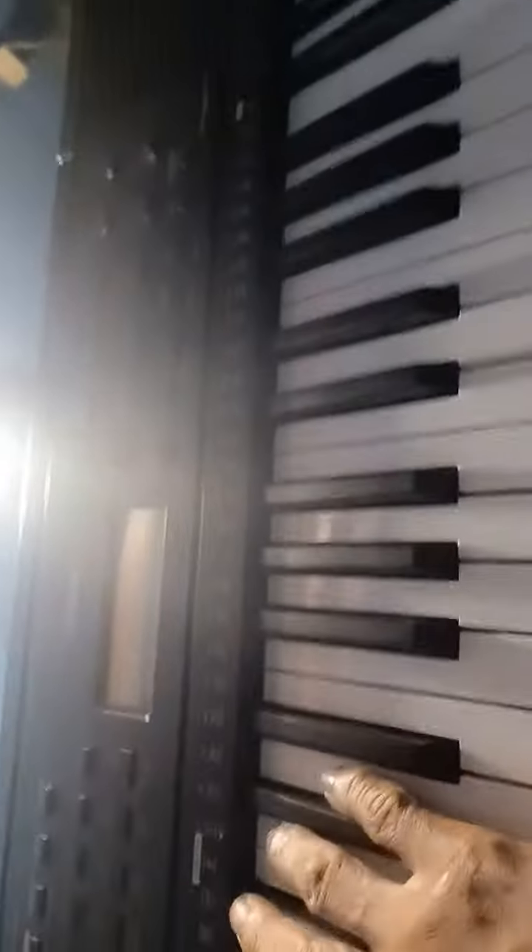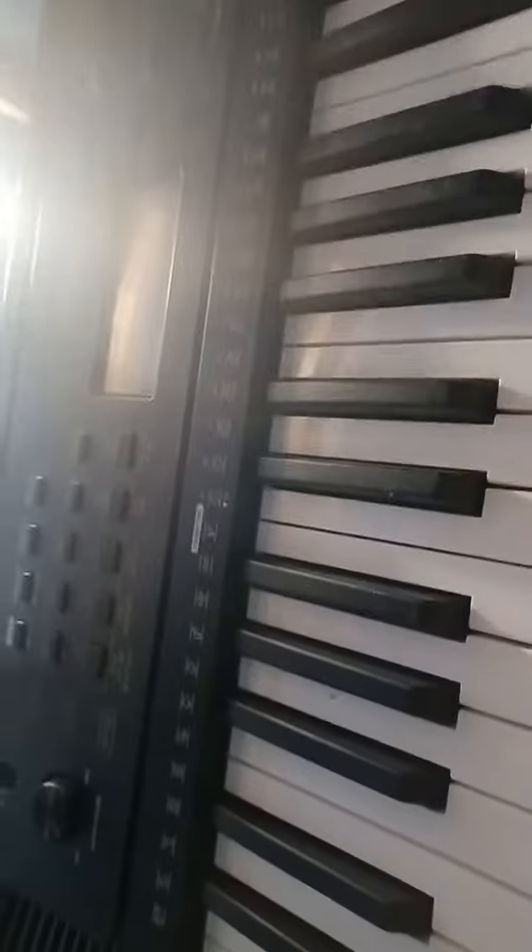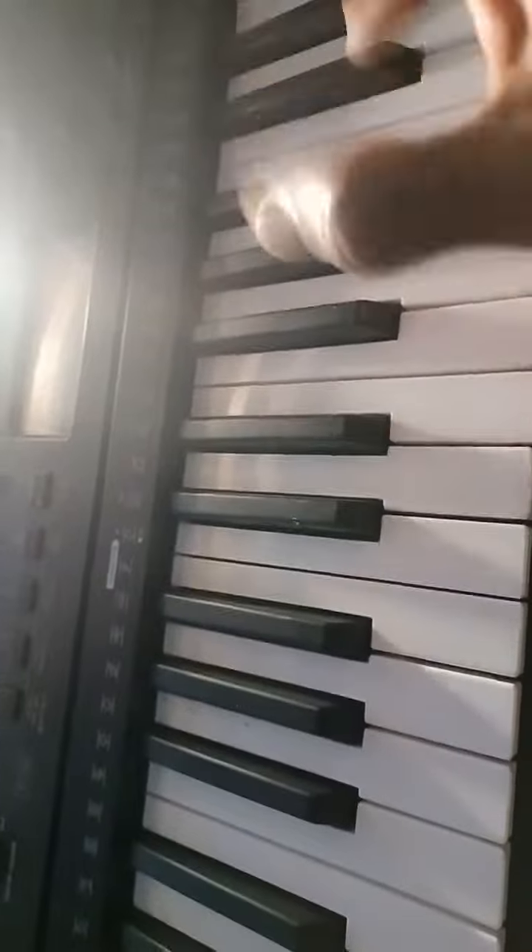That's Mozart right there. And there you go. It's not really about how to play it — it's how it sounds. Beethoven.